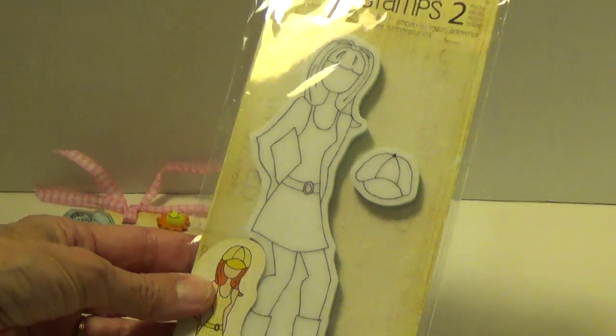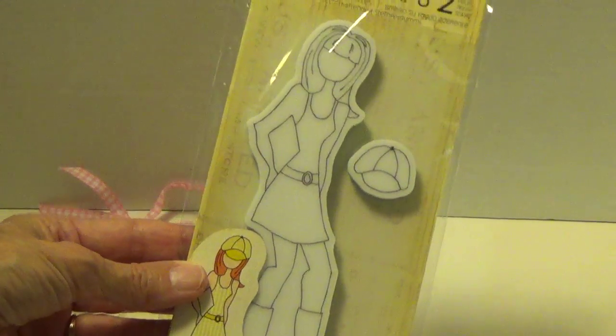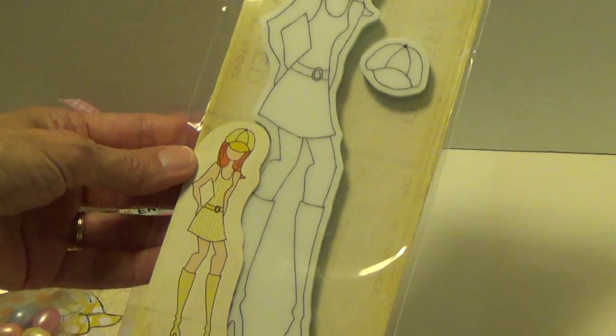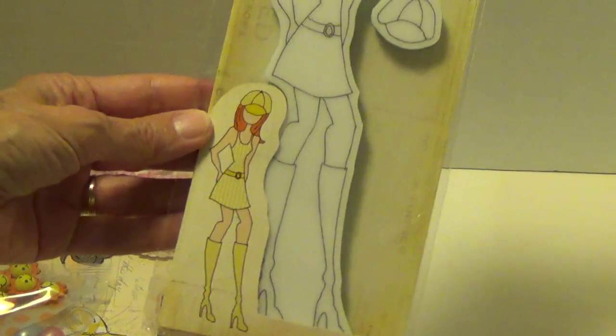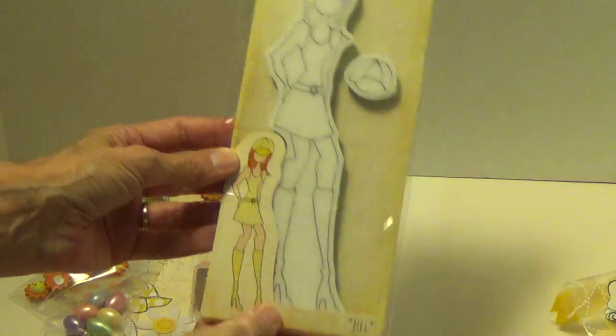She sent me another stamp! I only have one — that's why every time you see my tags it's the same girl, because I only have one stamp. Well now I have two, but she's like a little — oh gosh — she's from the 60s! Woohoo. With her little mini skirt and boots. Thank you Terry. This is really nice. I can't wait to try her out.